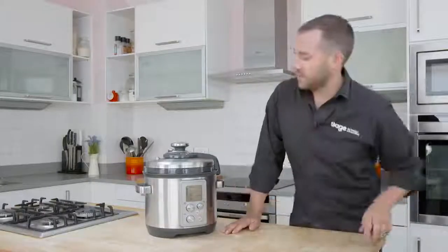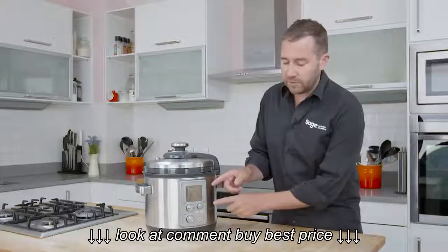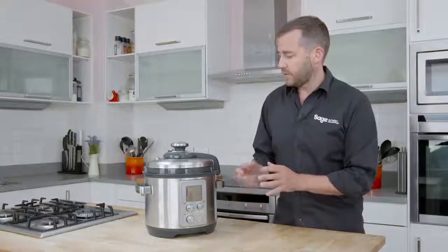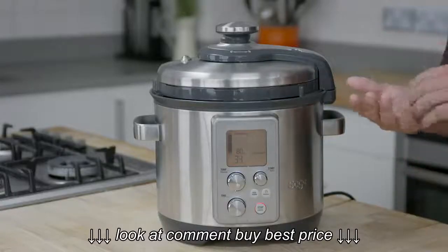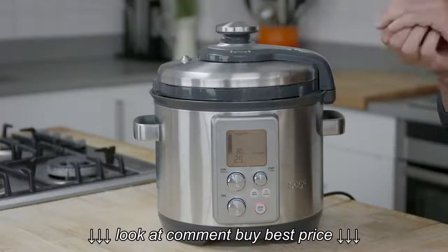We've got 56 seconds to go as it's timing down. Depending on the type of food we're cooking, the smart interface is going to release the steam in one of three ways — it's going to release it quickly, pulse it, or release it very slowly.